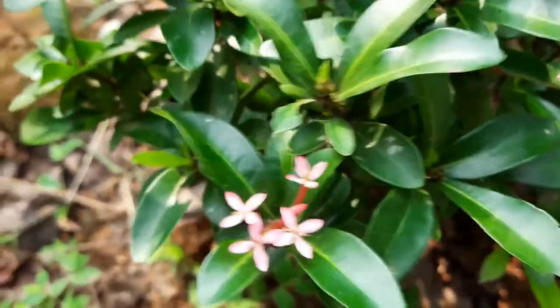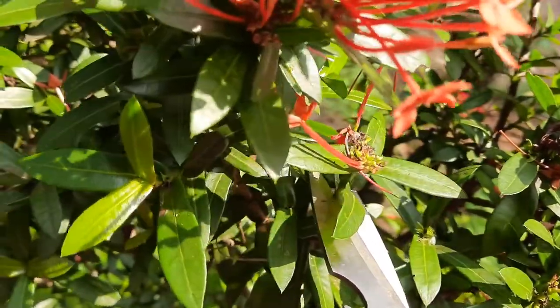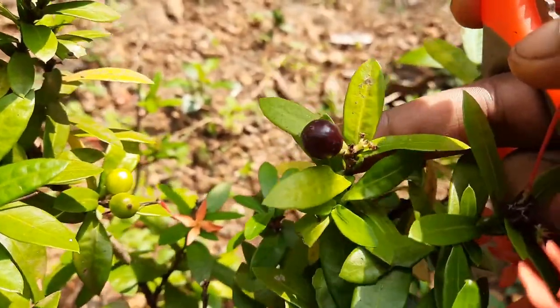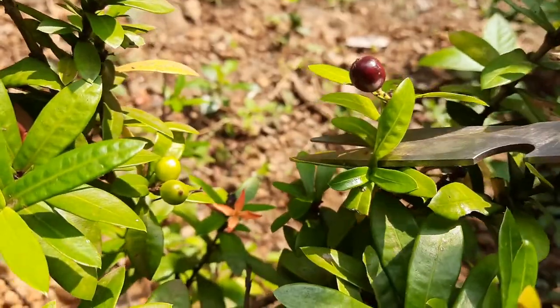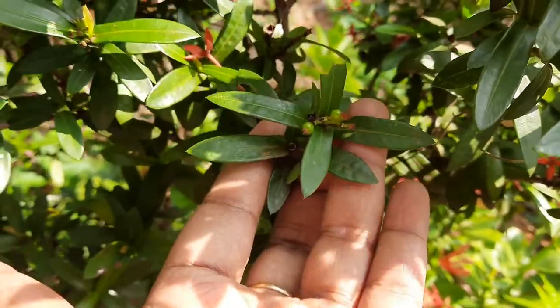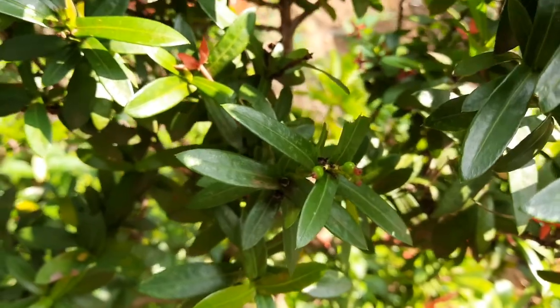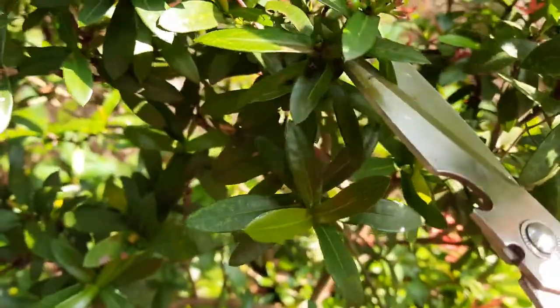Now we are going to make a prune for the composting method. If you want to make a new product, you will have to cut them. This is the chance to cut the pruning. For the tip of the pruning, the pruning will be done. Take a few branches to make it.